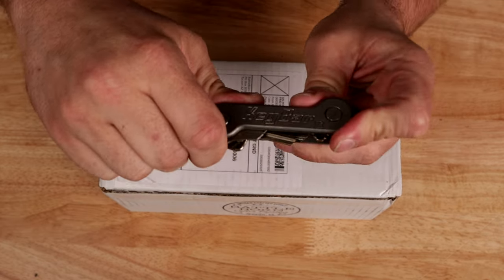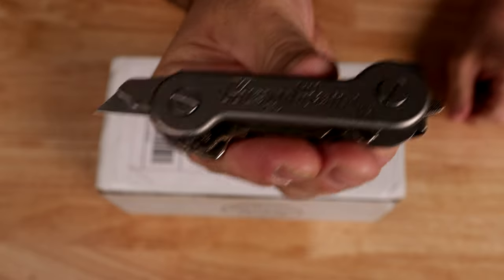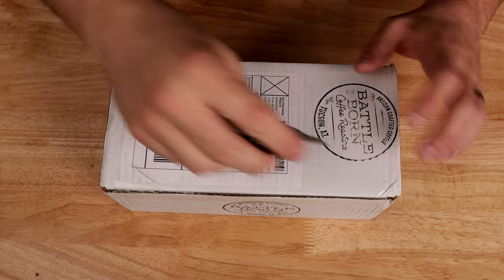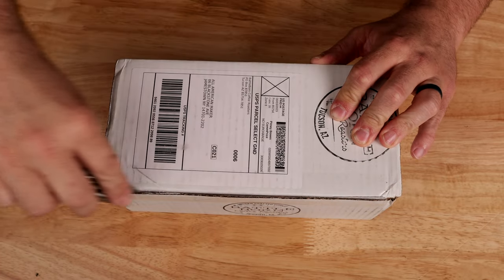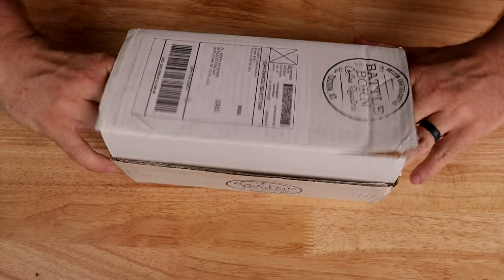Today I'll be using my key bar with its box opener. This thing is sweet and I use it all the time now. Let's get this open.